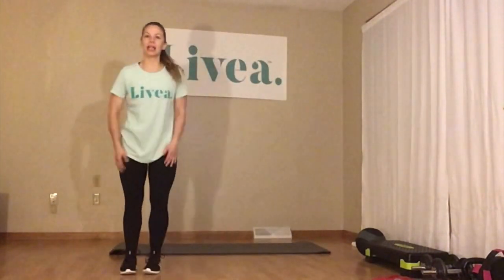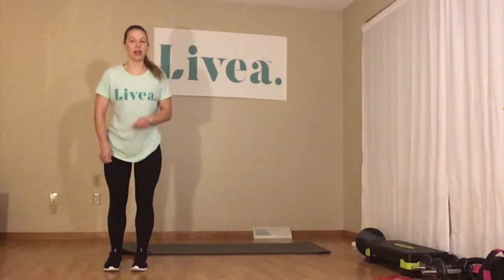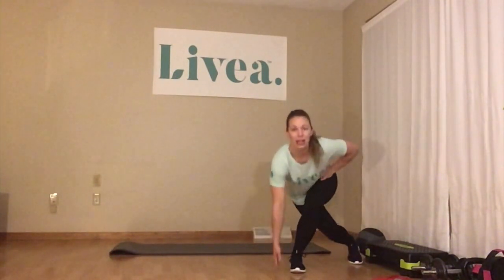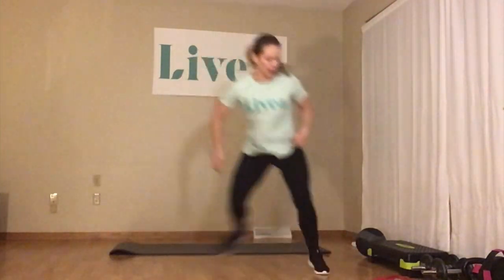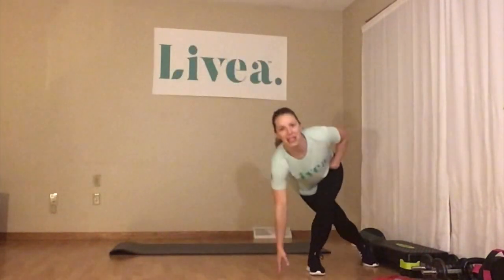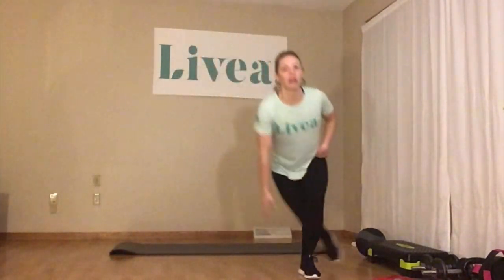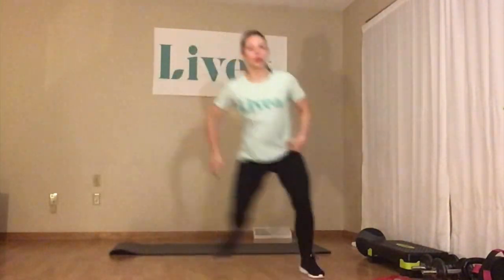Last warm-up move is called a skater. If you've done my workouts before, you know how to do this. This is to loosen up the lower body. You're starting on one side of wherever you're at, leaping across, and then kicking that back leg — the opposite leg back — leaning down into a speed skating position. We've got 30 seconds here. Make sure you have enough room. After this we're getting into our workouts, starting with our glute muscles.